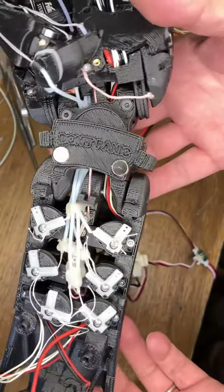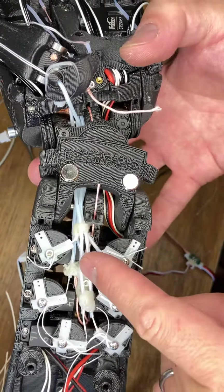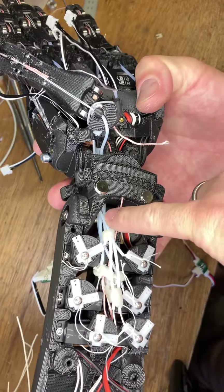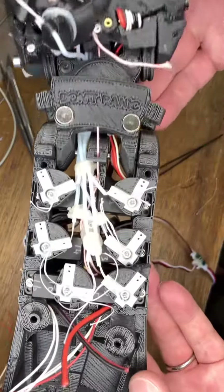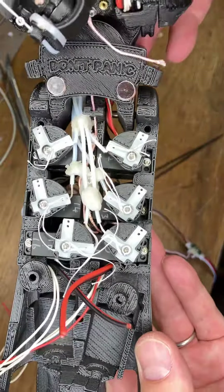An interesting feature of this design is that the PTFE is trapped only in the hand end and the tubes pass on the same side of the central pivot, which means that when the wrist flexes, those tubes move up and down inside their guides.